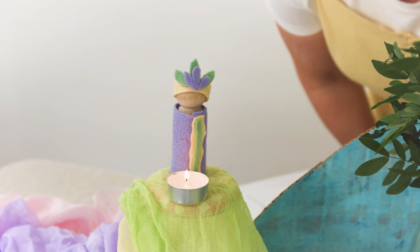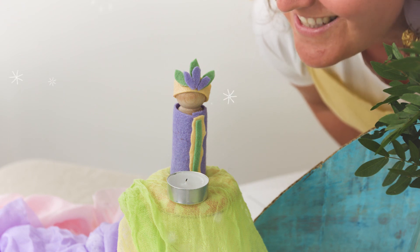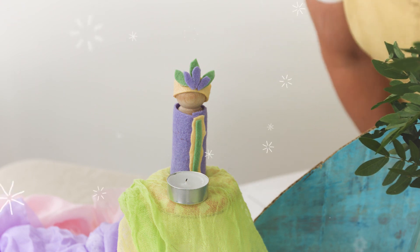Remember, we need to blow out the candle of our folk friend Flora. To blow out our candle, we breathe in through our noses and into our chests and out through our mouths. Are you ready? I'll see you next time.